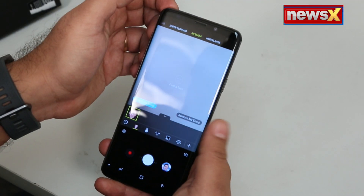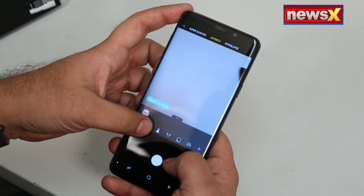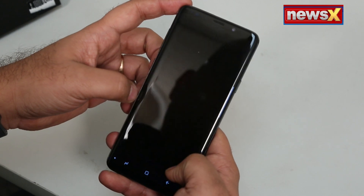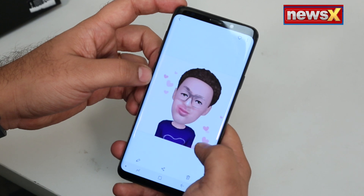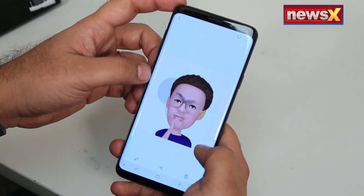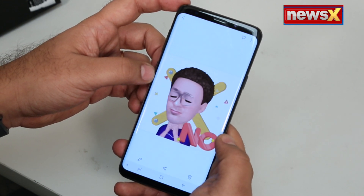There's also a super slow-mo mode which lets you shoot small videos at 960 frames per second — amazing! You can also shoot at 240 frames per second, which is cool, but 960 is awesome. You can create GIFs and all that. The other thing is AR emoji, where you can create your own animated version of yourself — similar to what we've already seen on the iPhone. You can create your AR emoji and communicate with friends in an animated way.